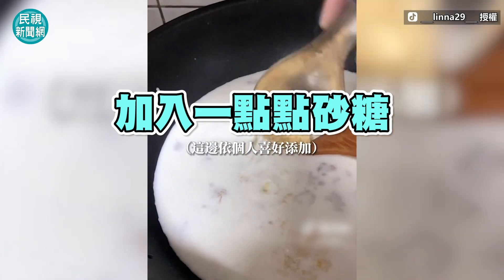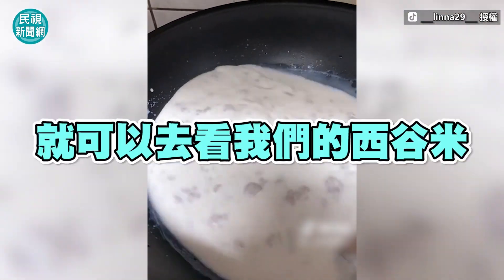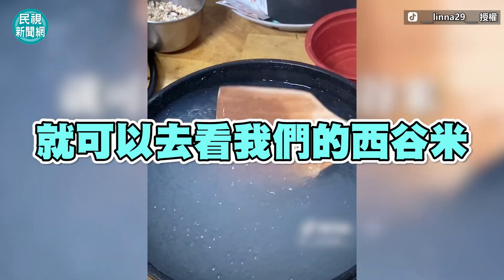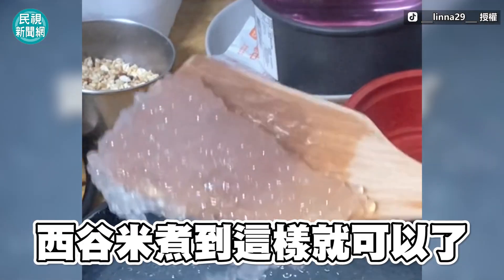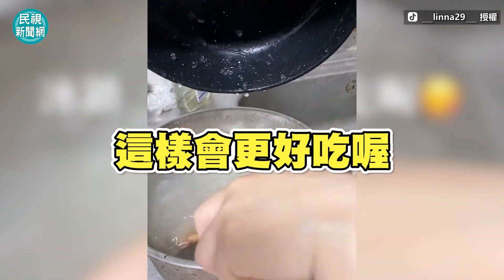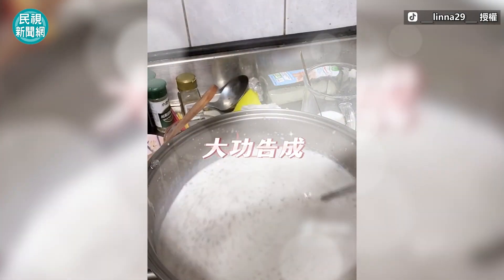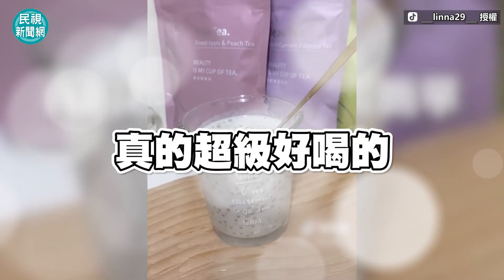Then add a bit of sugar. Then add the sago. The sago is cooked like this — you can soak it in water first, which makes it better. Finally, I'll put them all together. That's how it's done — it's really delicious!